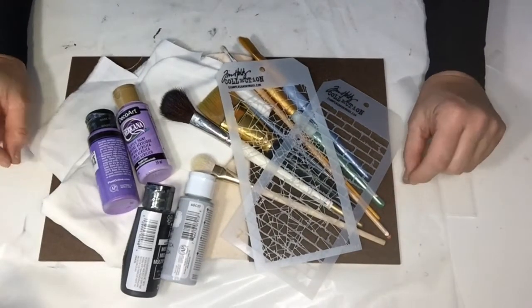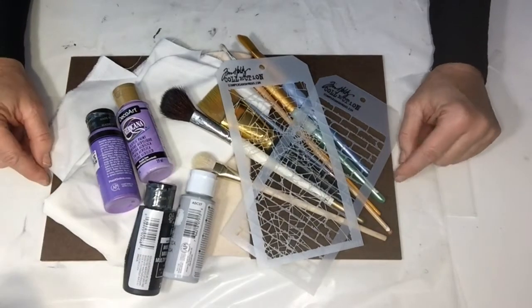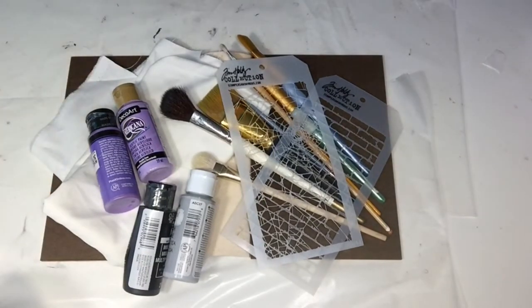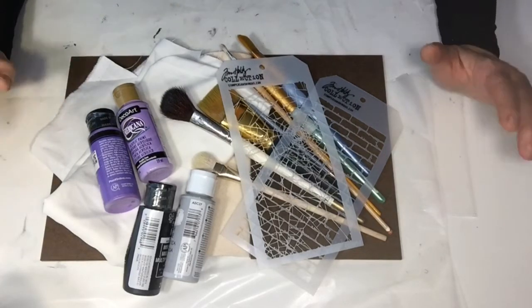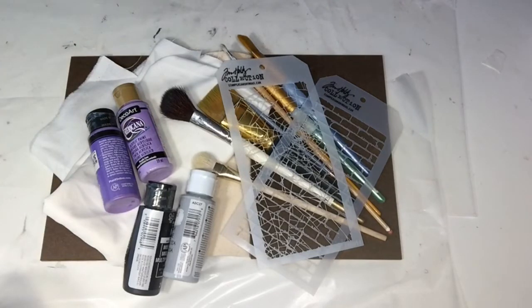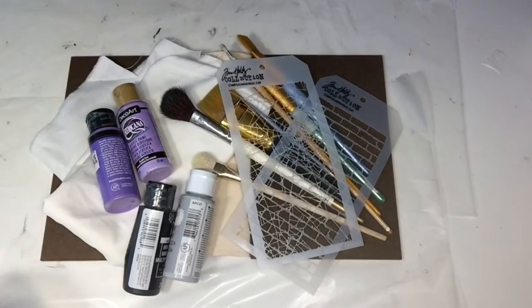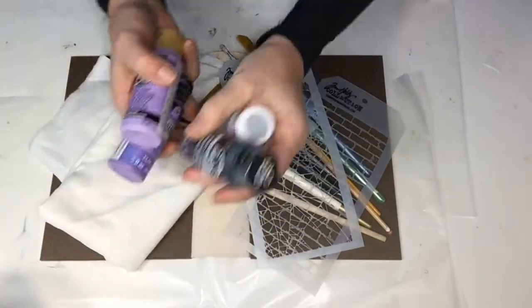Hi everyone, this is Michelle with Purposeful Happiness. I have not filmed in a while but I've been receiving a lot of questions about how I've done the Harry Potter mixed media books, so I thought I would do a quick YouTube video on my process. It's really so very simple that I wasn't sure anybody wanted a video. Here's a look at the supplies I'm using. I generally just look for acrylic paints and I'll put a bunch on a paper plate or color palette that I think I want to work with.